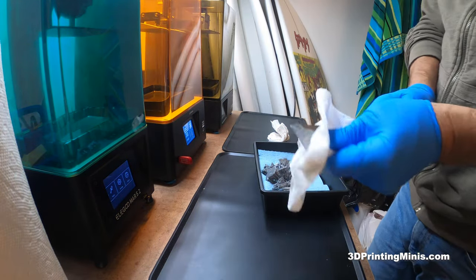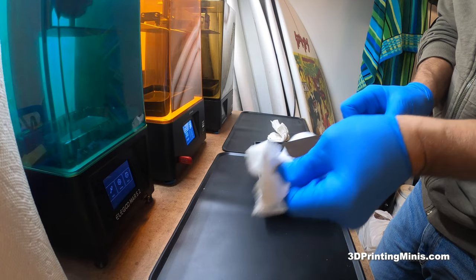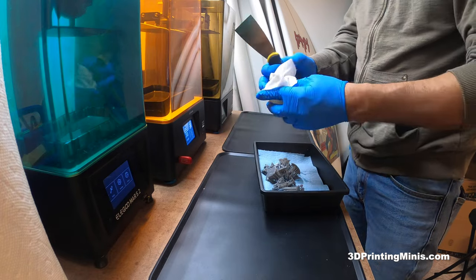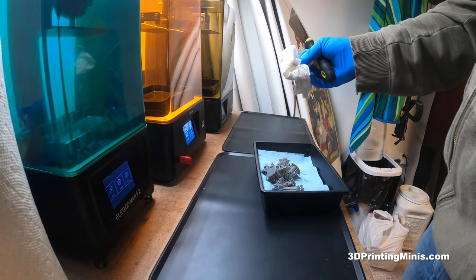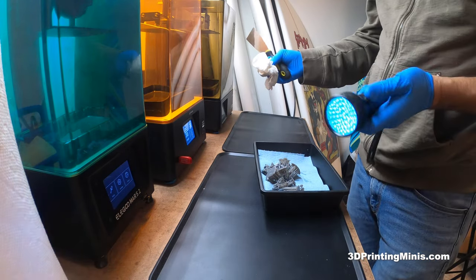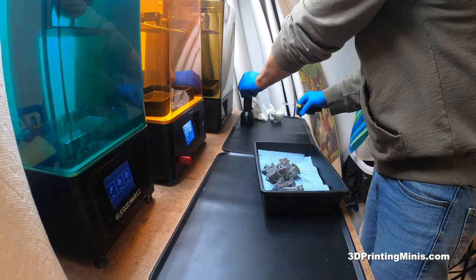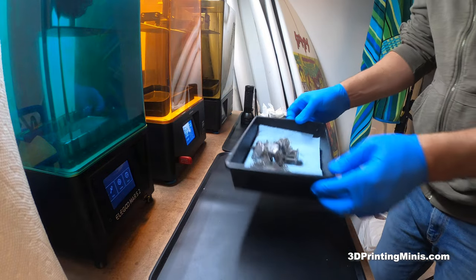I'm gonna wipe off our spatula and show you how I clean these prints with IPA. I use a three-bucket or pickle jar system. I'm putting these paper towels here because when I'm done, I'm gonna use this UV flashlight that I got on Amazon for like 10 or 12 bucks to cure these before I throw them in the trash.